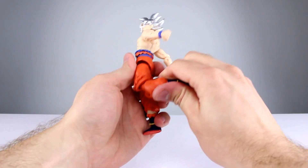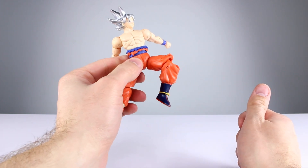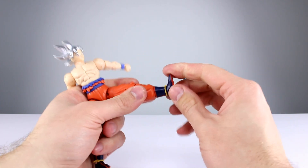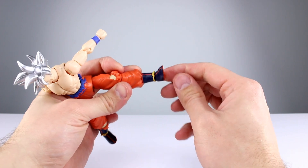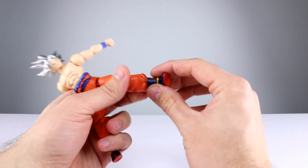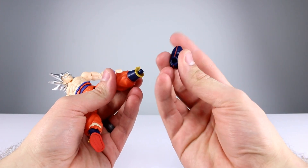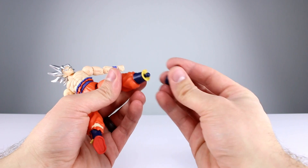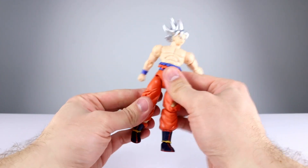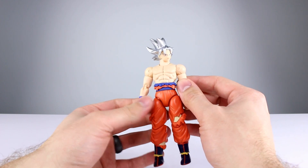The double-jointed knees are terribly ugly but somewhat functional — you get a little bit better than 90 degrees, though it's really ugly and still not much. Again, small price point, not the most advanced figures. Ball pegs for the ankles work well enough — you won't be able to do crazy posing but he will be able to stand in at least a few martial arts-type poses with his feet flat on the ground. The feet pop off fairly easily — these appear to be PVC sockets so you can just pop them right back on.